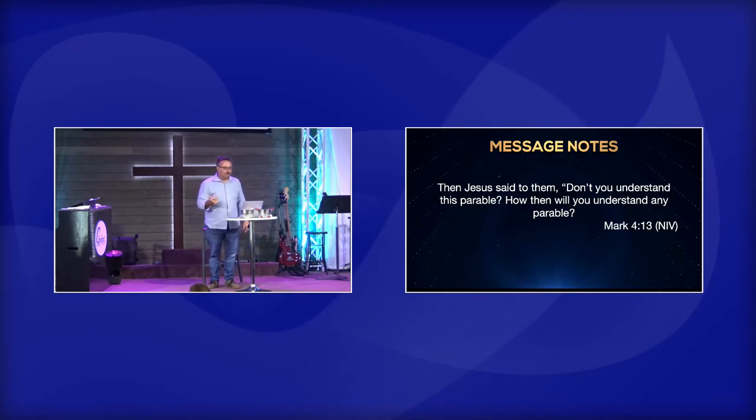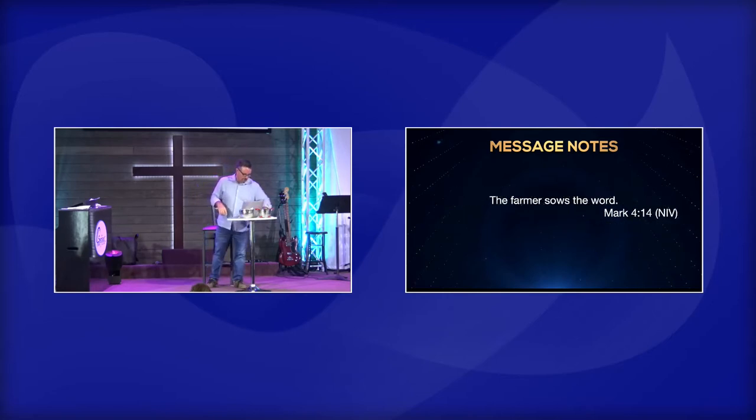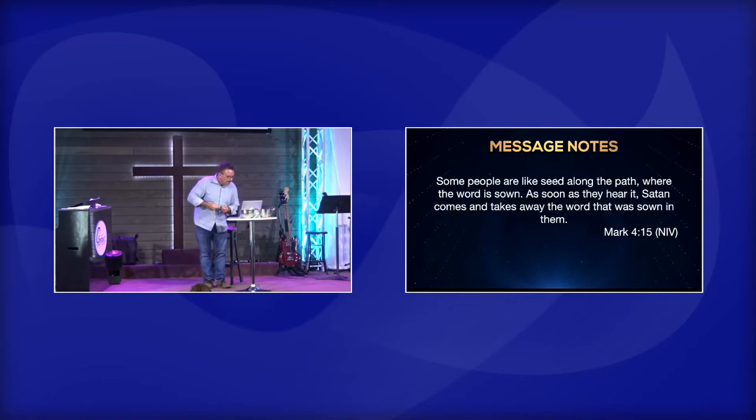By the way, if you ever feel dumb, you're not alone — the guys who changed the world by their witness felt really dumb that day. He said, 'The farmer sows the word' — the word of God, the Bible, what God says, the active word of God. Some of the people are like the seed along the path where the word is sown — as soon as they hear it, Satan comes and takes the word that was sown in them.